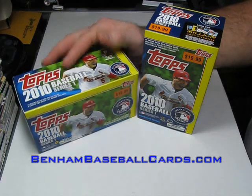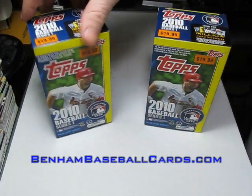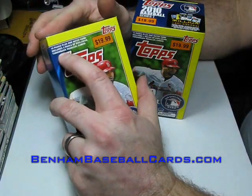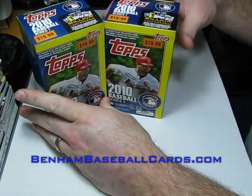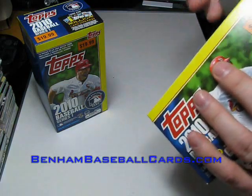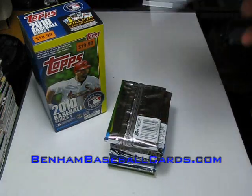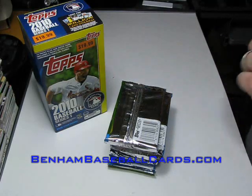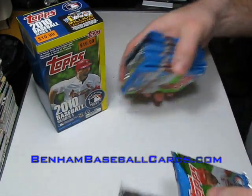These are Target exclusive blaster boxes. I just realized a few minutes ago that these actually have the commemorative patch card. But the reason I went to Target and got them is because of the throwback cards - I really want the throwback cards. I missed them last year because I didn't know about them, and the year before I don't even think they had them. We'll go ahead and bust one of these open. I believe there's the patch card right there, so we'll open that up for the people that want to see it.